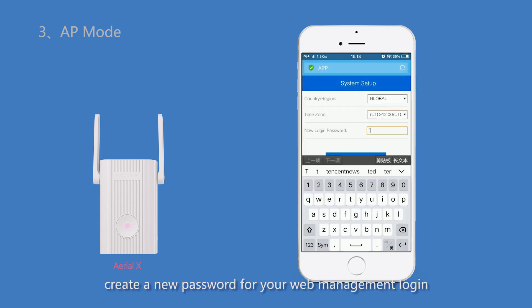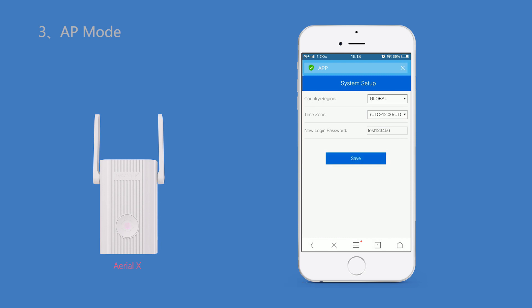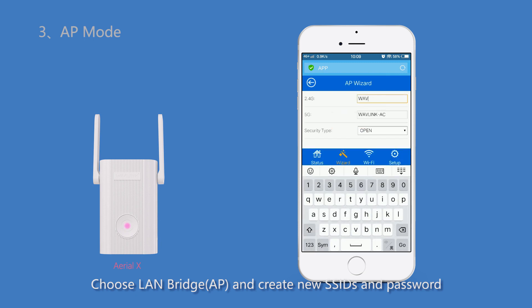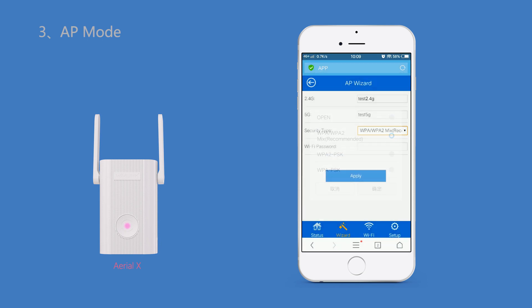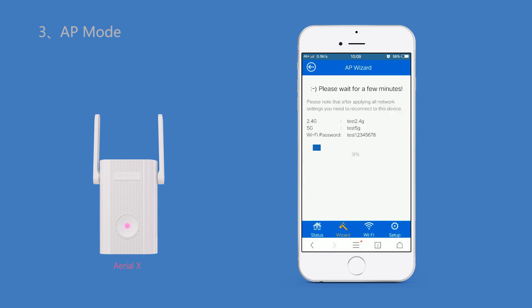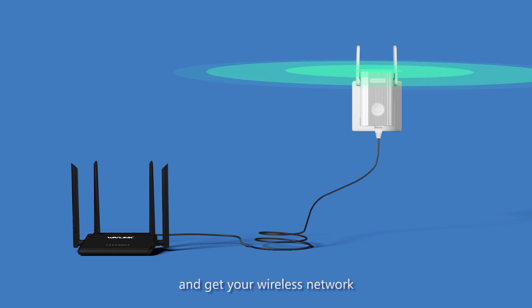For security purposes, create a new password for your web management login and click Save. Then choose LAN Bridge, create new SSIDs and a password, and click Apply. Finally, connect the extender to the router via Ethernet cable to get your wireless network.